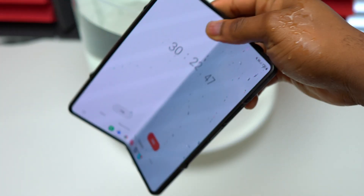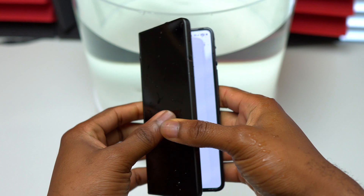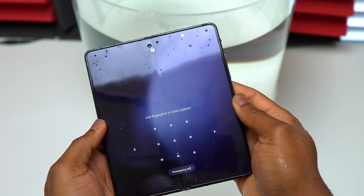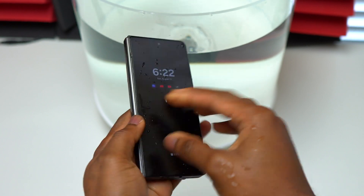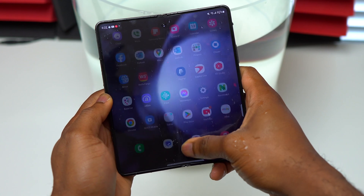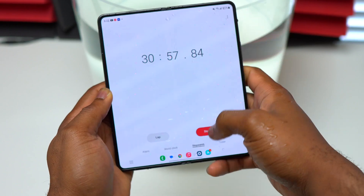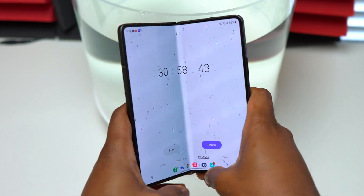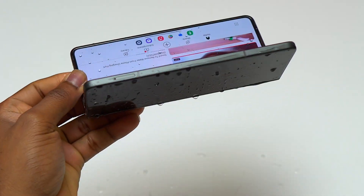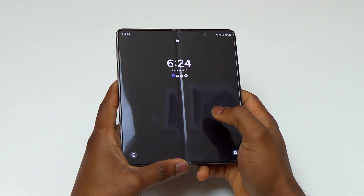The phone has been submerged for more than 30 minutes and it is time to remove the device and check for any damage. I forgot to weigh the device beforehand to calculate how much water entered. Since the inner screen is working, I folded and unfolded the device to check normal operation. The touchscreen of the inner screen is responding normally, though it is a little slippery from the water. One thing I noticed is that folding and unfolding seems a little more difficult than usual — the Galaxy Z Fold 5 probably has some water in the hinge mechanism.